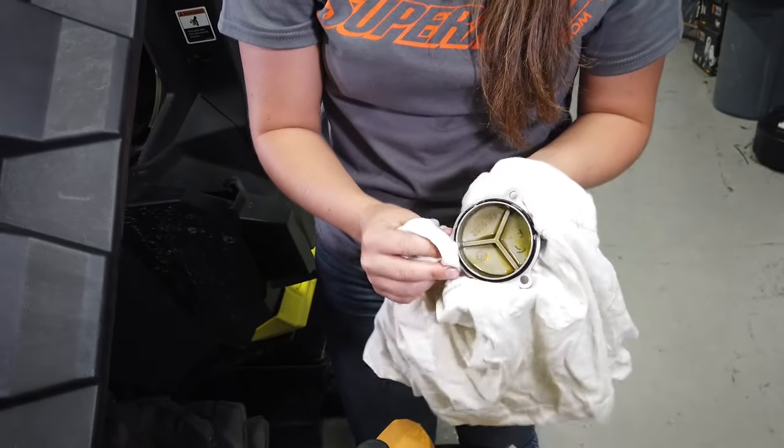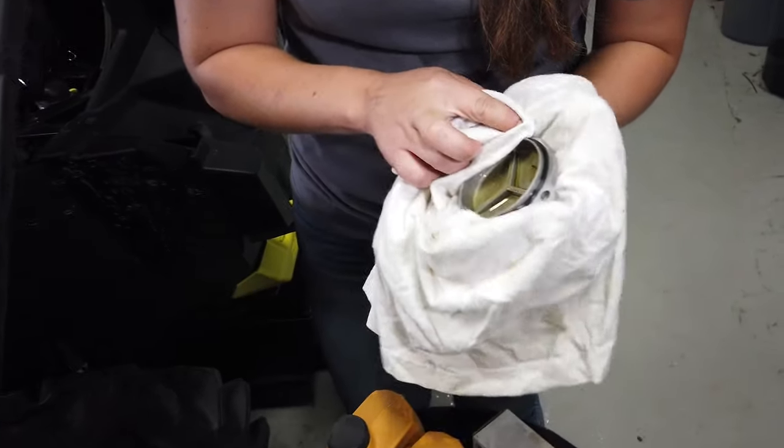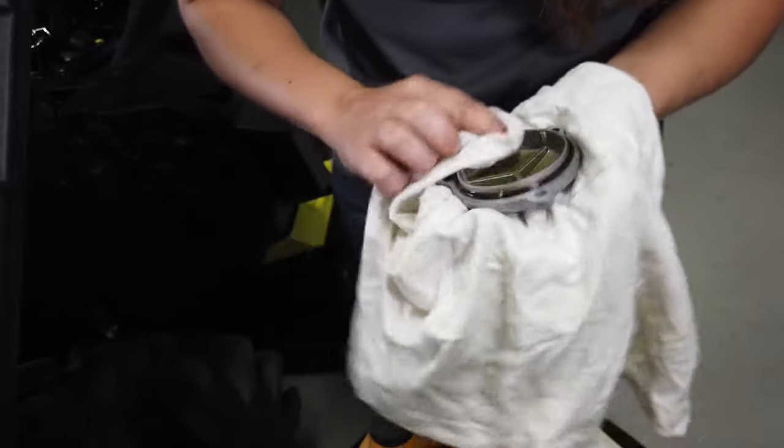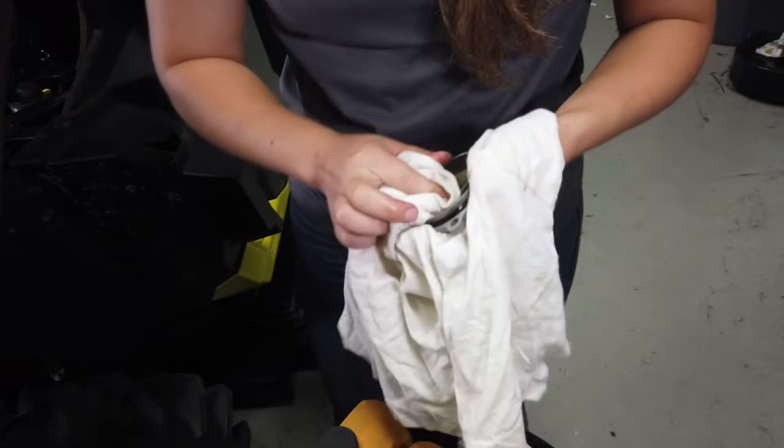With your old oil filter removed, you'll want to check the ring that's around the cap. Make sure it's in good shape. If not, you can get a new one from your K&M dealership. Clean any old oil out.